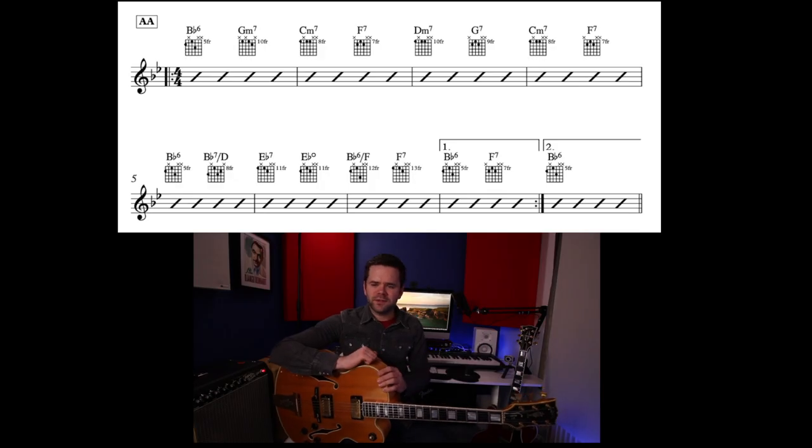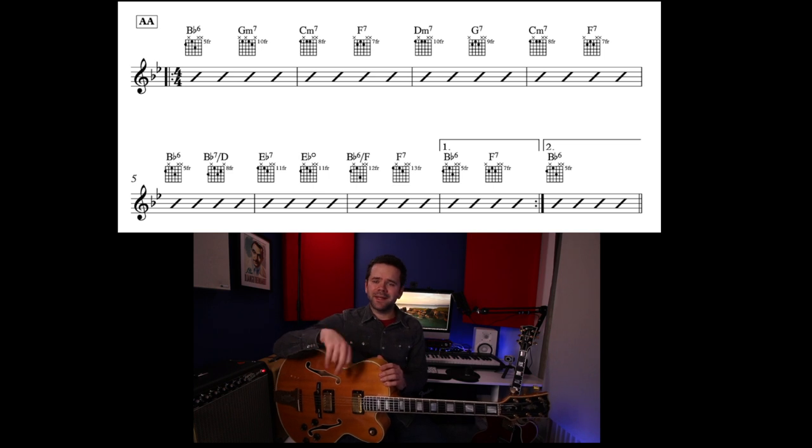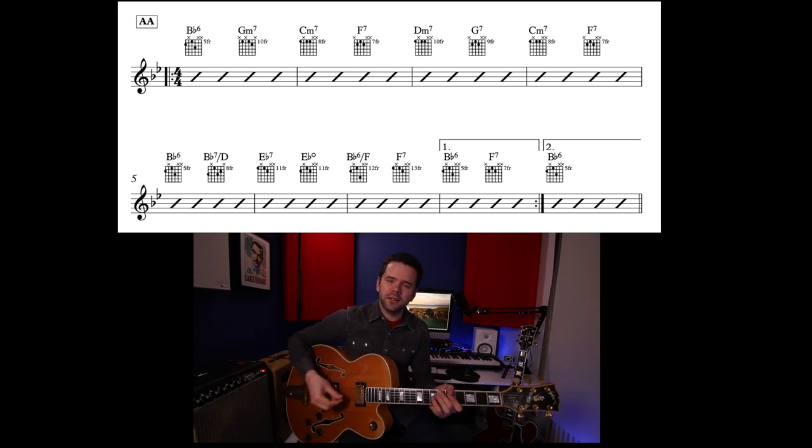So let me play both A sections for you. I've written it with first and second time endings — you play the first line, and the first time through you play the bar with a 1 written above it, then go back to the beginning. The second time you skip that bar and play what's called the second time bar, where it just says B-flat 6.